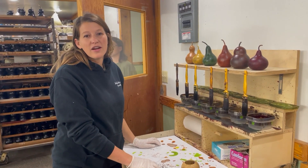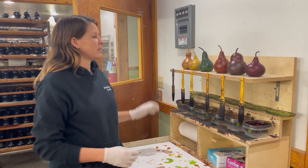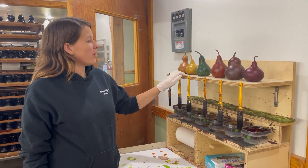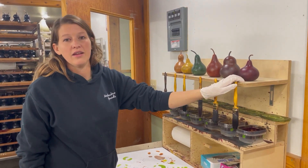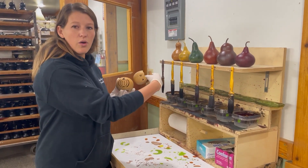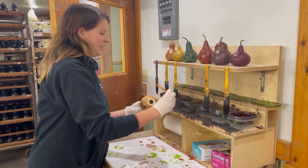So I am at one of our dye stations, and every season our dye station colors do change, but this is what it looks like for fall. So we have a light brown, yellow, a green, a burnt orange, a walnut, and a mahogany. Just to show you guys the same little scarecrow that I was holding up earlier, I'm going to dye him orange and show you how easy it is.